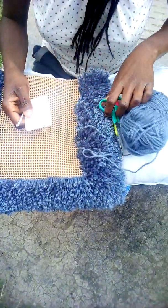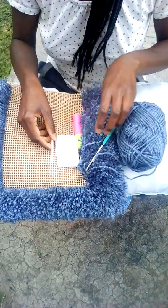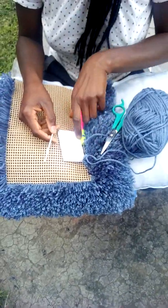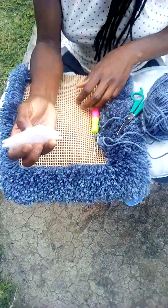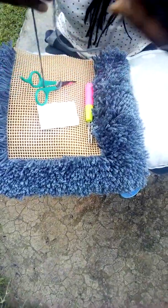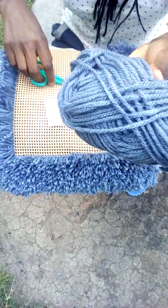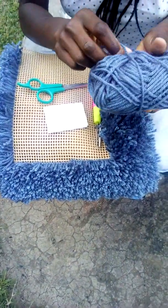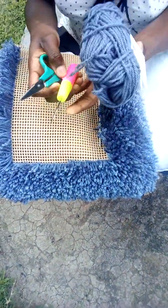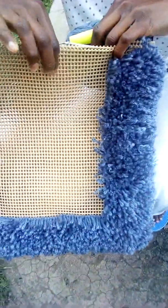I'm going to show you how to make a fluffy mat. You'll need a pair of scissors. I have two crotchets and I'll show you the use of each of them. For this, I'll call it a wool roller — let me just call it that way. And we have the wool here; you'll choose the color that best suits you. So these are the things you'll use, plus the tapestry itself — this one, the tapestry.